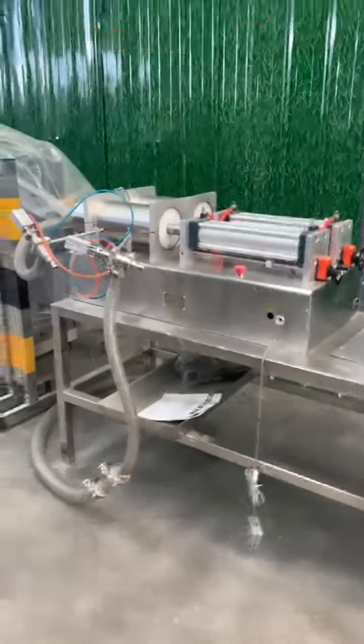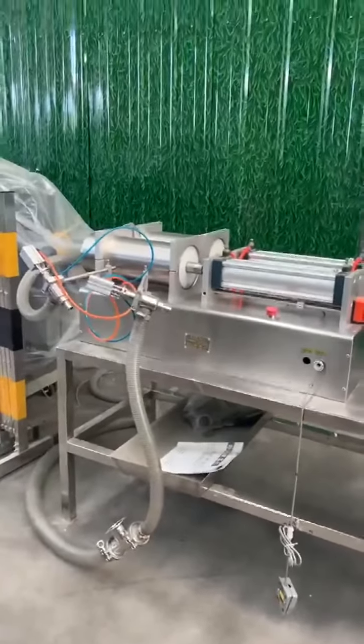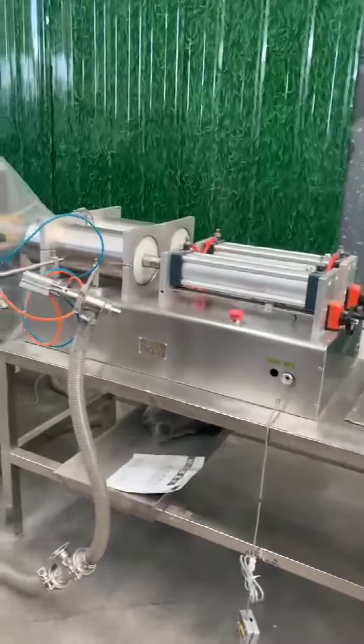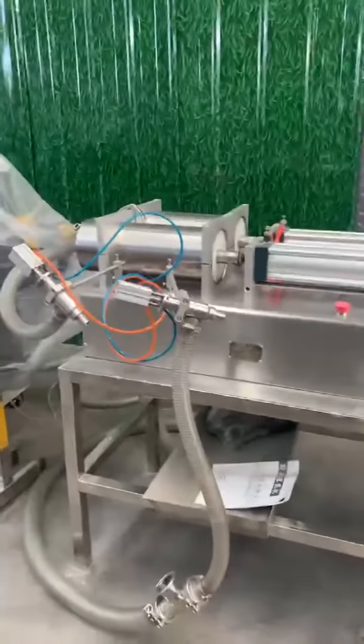Hello my friend, here I want to show you the filling machine. Mary told me that you are interested in this filling machine for your oil. This is the two double nozzles filling machine.